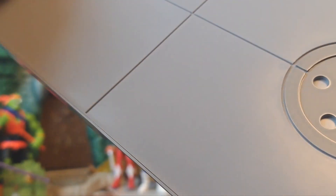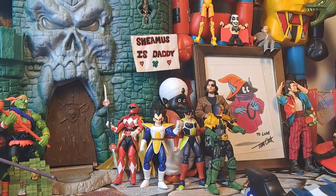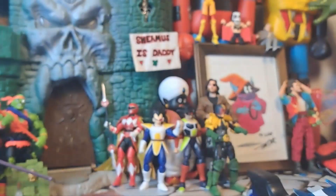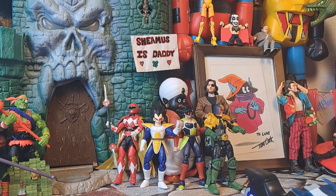I think I'll just keep this in here just out of the simplicity of it when I go to display it. Of course, it came with a card. We know McFarlane loves to include his cards — I've got a stack of them. I ought to get an old school card binder and put them all in there.